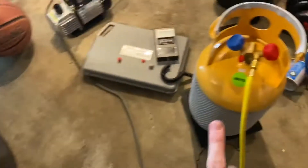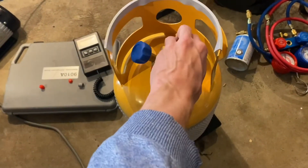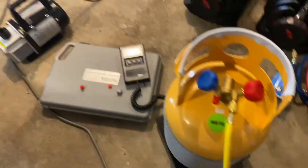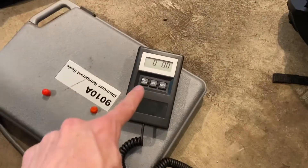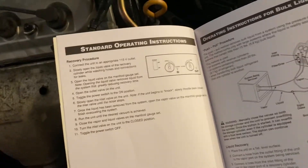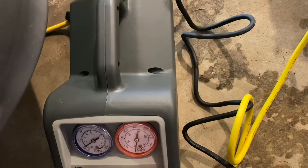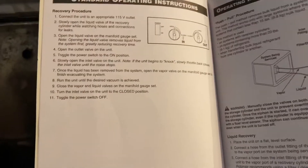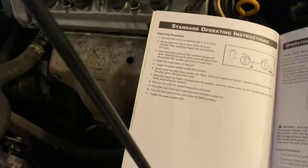Basically, this has been vacuumed, so we're all good to go. Flip that open, zero your scale — make sure that it's reading zero so we can actually track the amount that we've recovered. Then we open the manifold gauge set, then we open the outlet valve on the unit, toggle the power switch to the on position, and then slowly open the valve here.